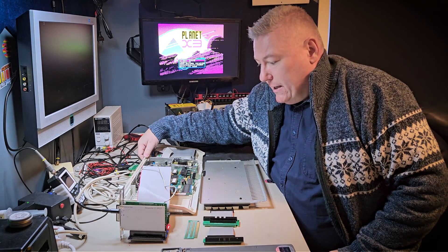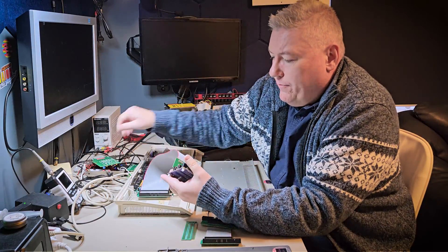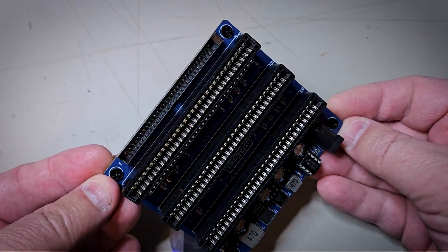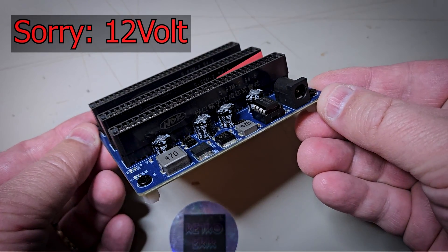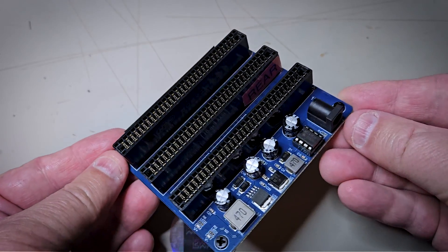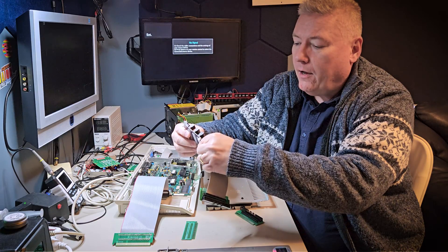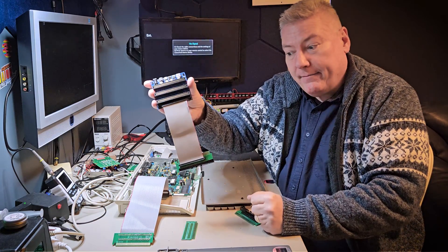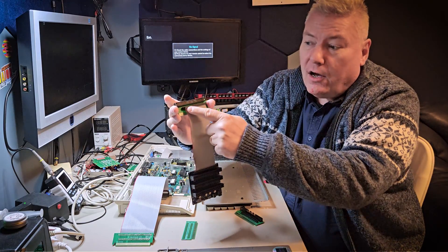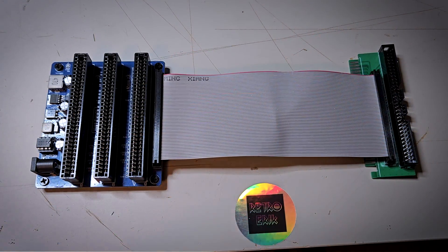Let me turn off the machine and show you how this is configured. Here we can see the ISA bus that I ordered from AliExpress. It has input for 5 volt, it has 3 slots, and it has an extra 60 pin connector where you can connect this cable that also comes with the ISA bus card. And that is why we have also on our adapter made not only a 64 pin cable, but a 60 pin cable to use especially with this ISA bus card from AliExpress.